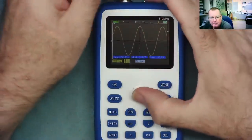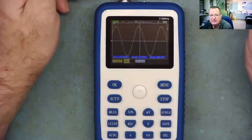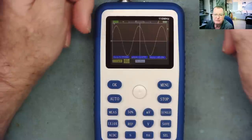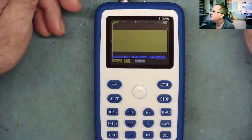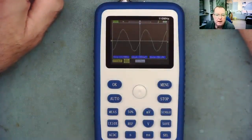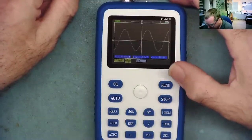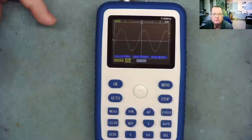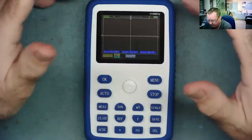Now let me test the oscilloscope at higher frequencies. This signal generator goes up to 10 megahertz. Let's hit auto — it's got it and it's displaying 10 megahertz. It's a little bit jittery, but it's certainly working at 10 megahertz. Let's try the oscilloscope on my RF signal generator where I can get a much higher frequency signal, and let's see how it works up to 100 megahertz or even beyond.